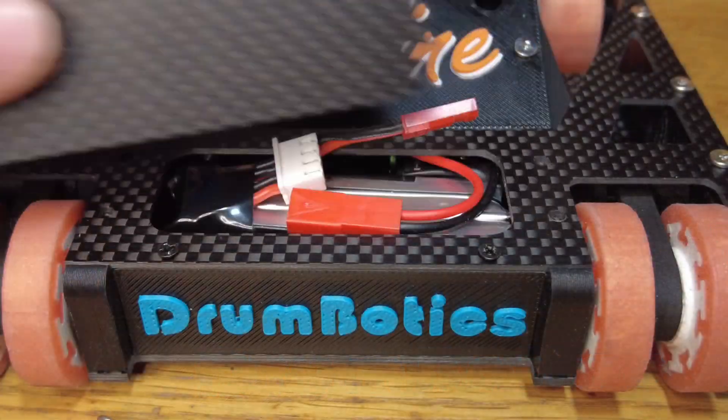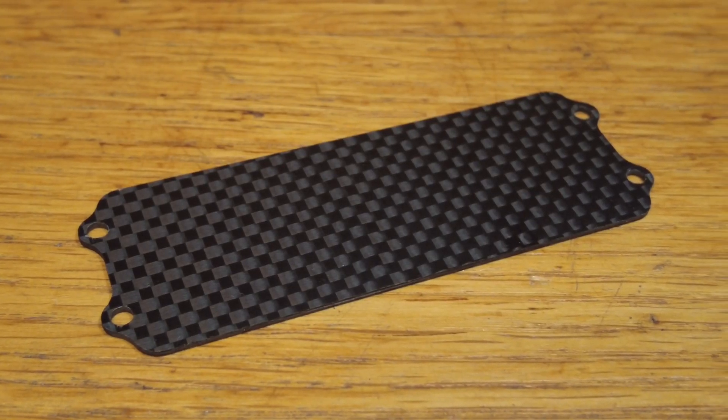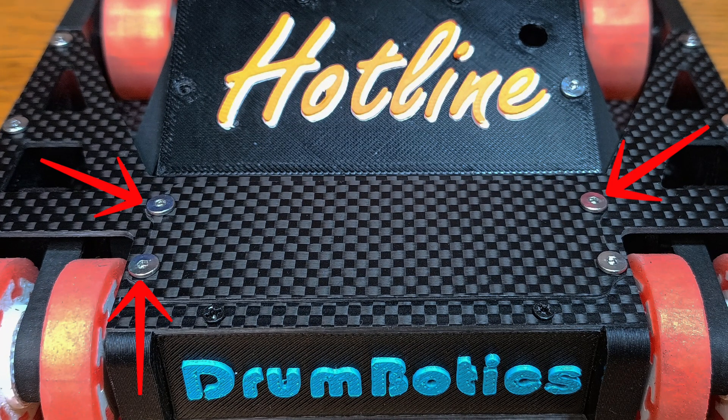I've made this plate to access my battery faster, as in the old version I had to unscrew all of these screws. Now I only need to unscrew 4 screws and get to my battery even faster.